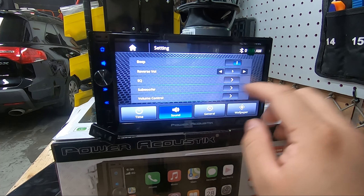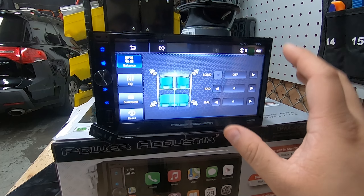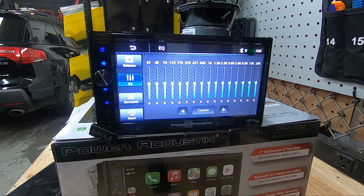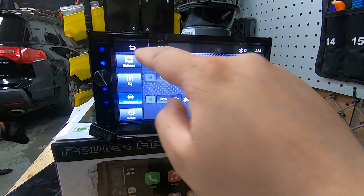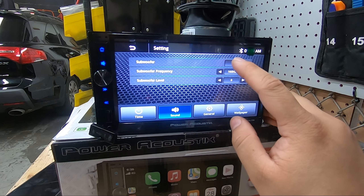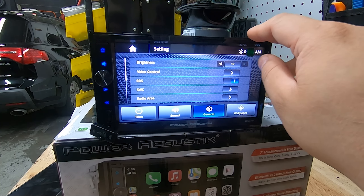Jumping into settings: we have basic settings with date and time. For sound, you can turn the touch beep on and off and access the equalizer, which includes fader and balance. There's a 16-band EQ, time alignment, and a factory reset option. There's also subwoofer control — basically a low-pass filter — and whether you want the sub on or off.